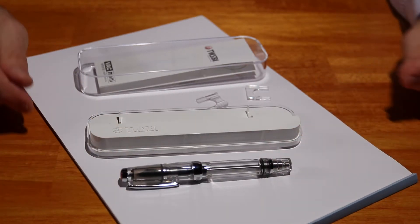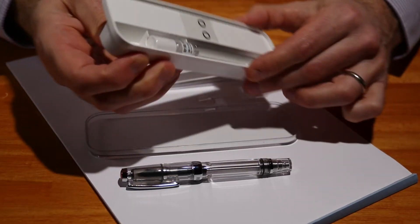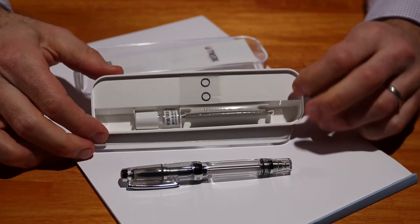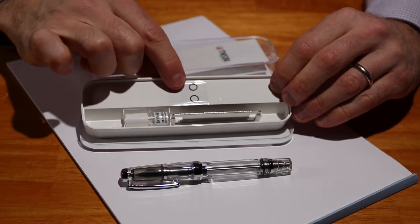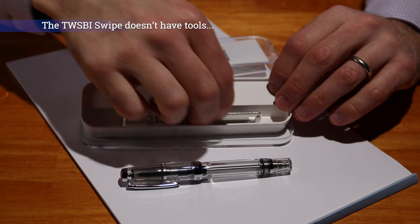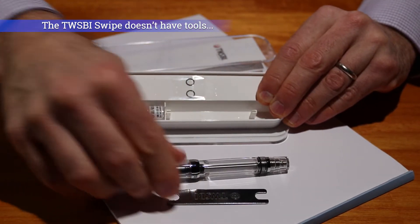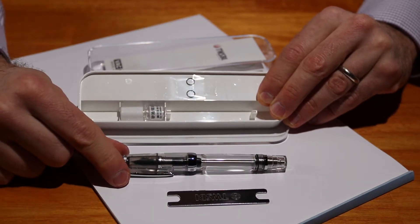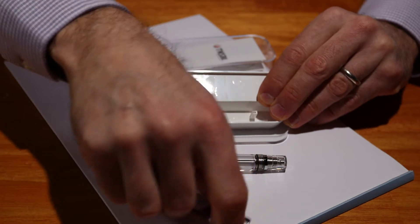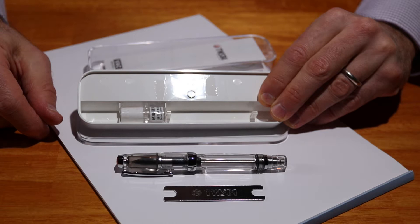Now the other thing to note, like every other Twisbi that you can get, you also get some silicone gel here. You get a couple of extra grommets and of course you get a little tool here so that you can take your pen apart and clean it and maintain it. I will turn that around so you can see the Twisbi logo, and I will make sure that I show you that in later videos.